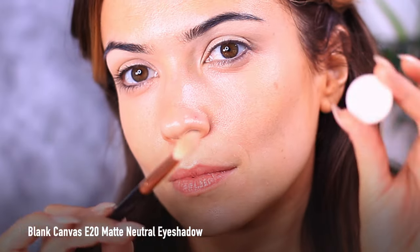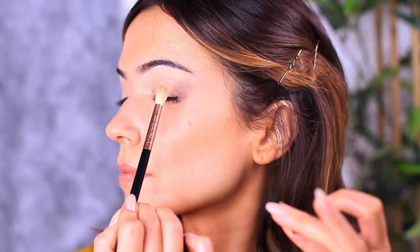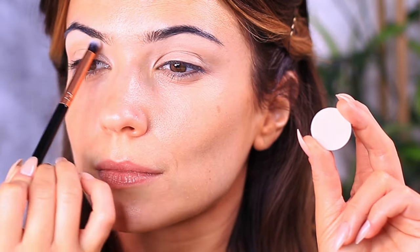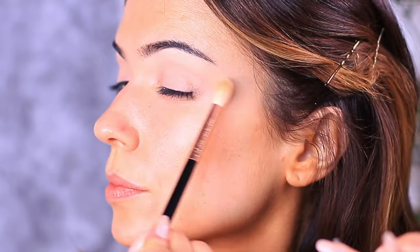Then I want to switch to a fluffy brush — I'm still using the same eyeshadow, but using a fluffy brush will change how much pigment is applied onto the lid. The smaller brush adds more pigment and is more concentrated, whereas the fluffy brush disperses the eyeshadow in a much more even and sheer layer, creating the perfect smooth base for the rest of our shadows.